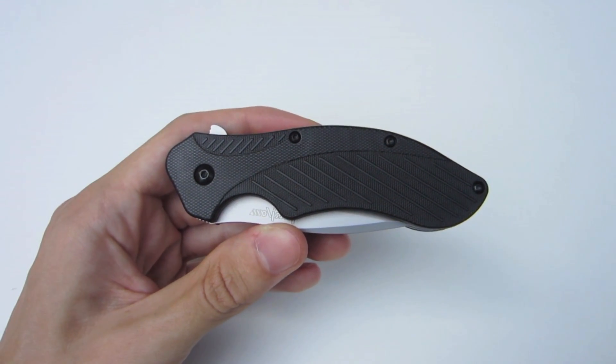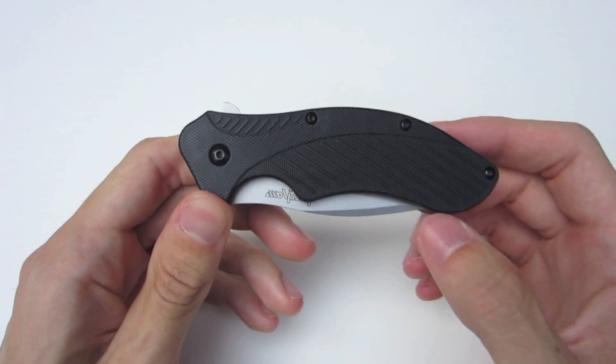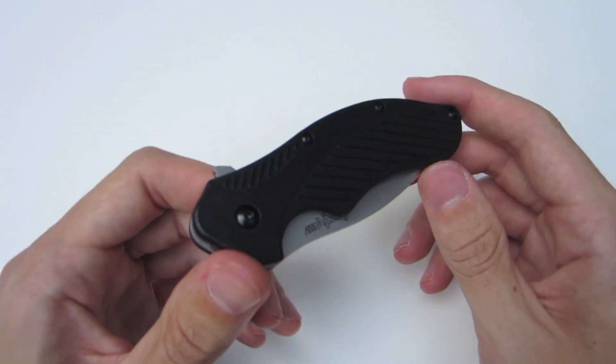Alright everyone, I have another knife review for you today. In this video, we're going to be talking about the Kershaw Clash. I've had and been using this in my EDC for the past couple months, off and on. So I figured it was time to give you guys a review and let you check it out.